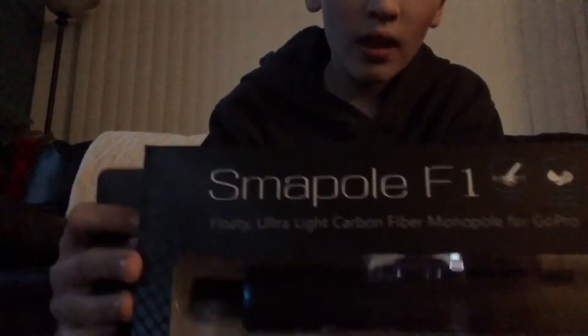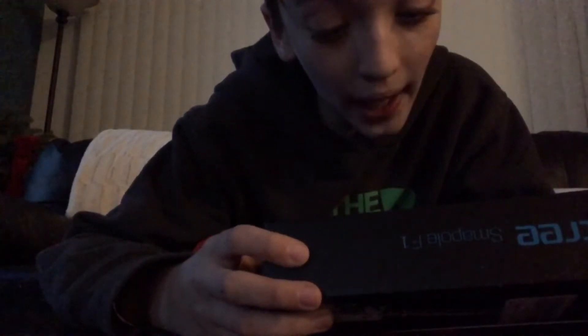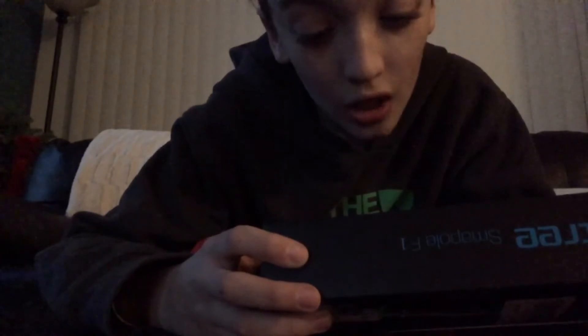This is awesome, it looks almost carbon fiber - it actually said carbon fiber GoPro handle. Yeah, floaty ultra-light carbon fiber monopod for GoPro. Sweet, this is awesome - floaty, ultra-lightweight, 60 grams.